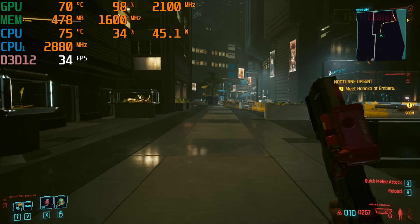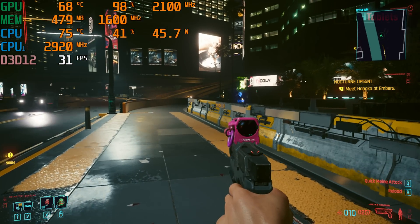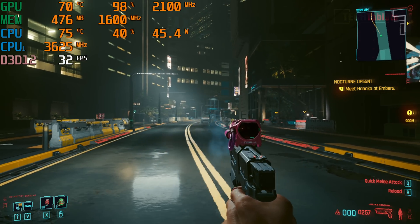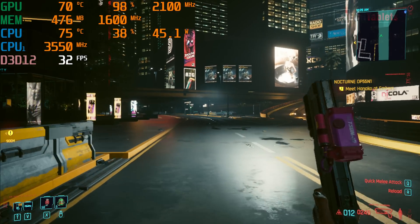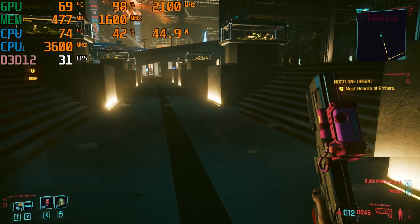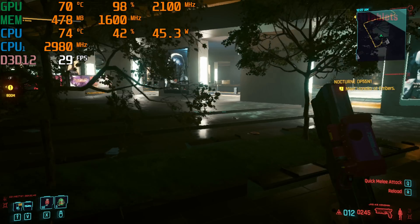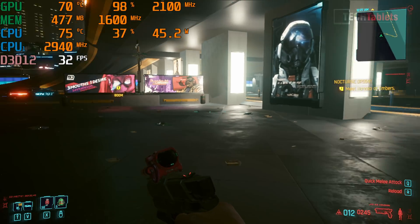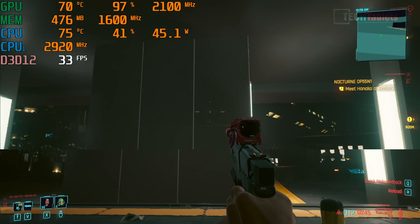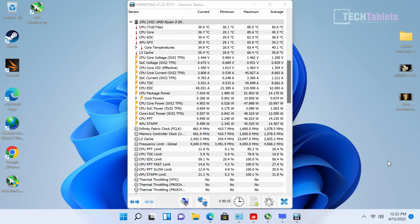Cyberpunk 2077 at 720p lowest settings runs in the lower 30fps range — not bad for integrated graphics. With more action the frame rate drops further, but the Vega 8 is holding up well. The GPU clock remains stable at 2100MHz with no throttling, and gaming temperatures stay in the mid-70s. There is noticeable screen tearing, so V-Sync would help.